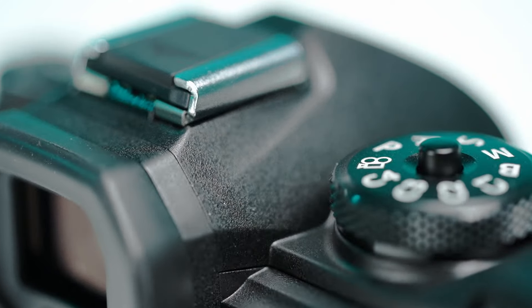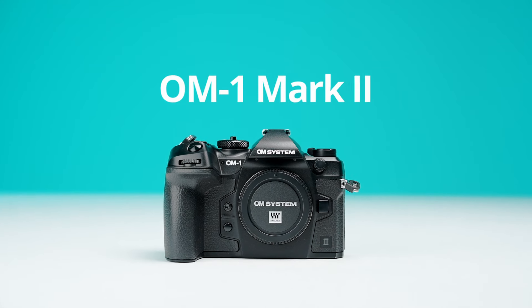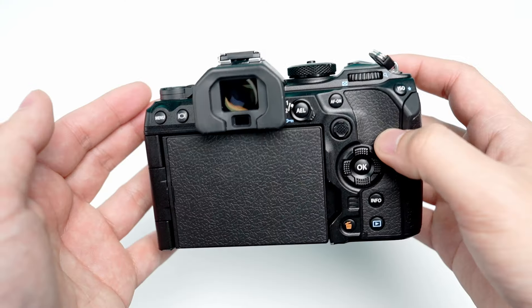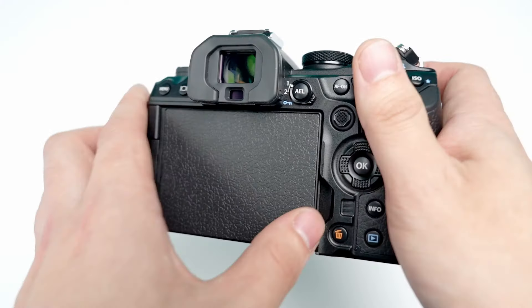Hey everyone, thanks so much for checking out another Hunt's Quick Look video. My name is Josh, and today I'm taking a look at the brand new OM-1 Mark II from OM System. The OM-1 Mark II is a natural evolution of the OM-1, making general improvements across the board while still maintaining its flagship status.